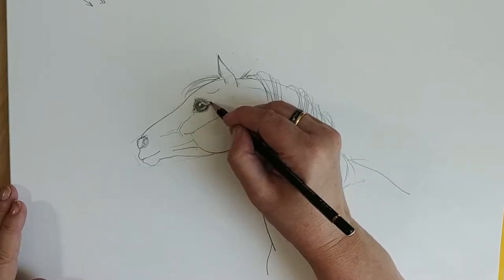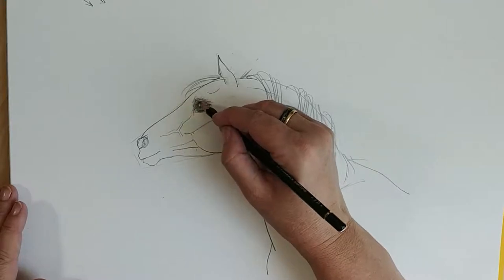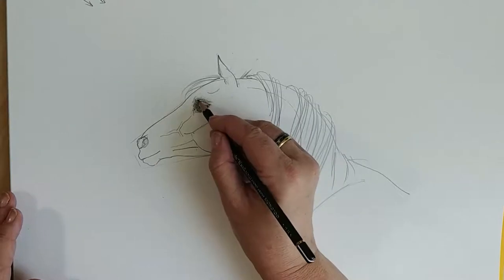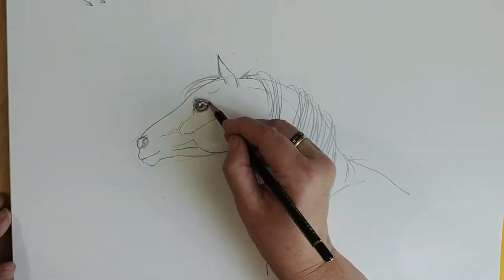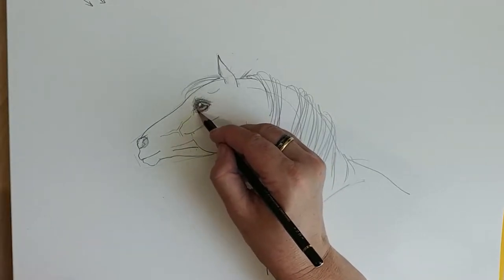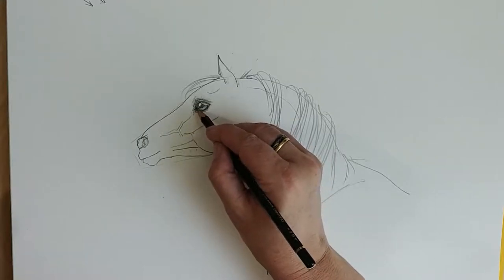So we shade that a little bit. Use your pencil lightly and go a little bit harder if you want to go darker. And then we'll add an extra eyelid up here, because that will help with the darkness. Horses have an eyelid, and they will have dark eyelids around the eye.